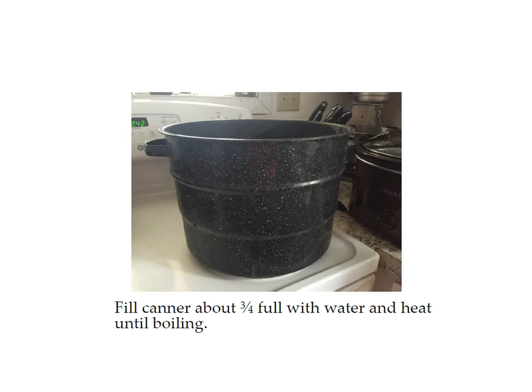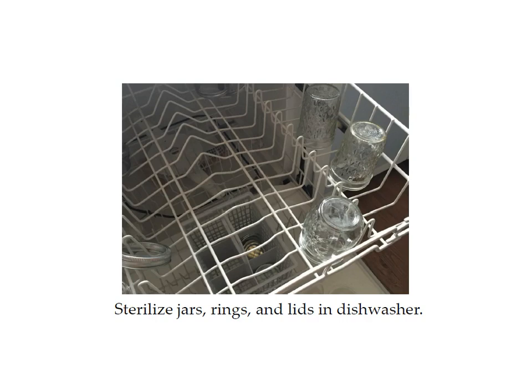Fill your canner about three quarters full with water. You probably don't need to start heating it quite yet because it's going to take a little while to do the other steps, so just get it ready. You want to sterilize your jars, rings, and lids in the dishwasher — it's easiest to do it there. You can also do it in boiling water on the stove, but that takes up a lot of room.